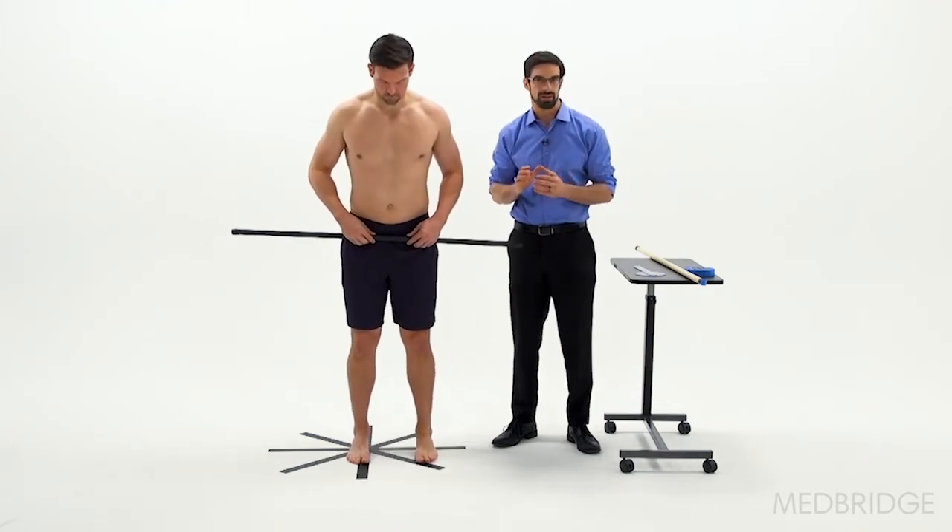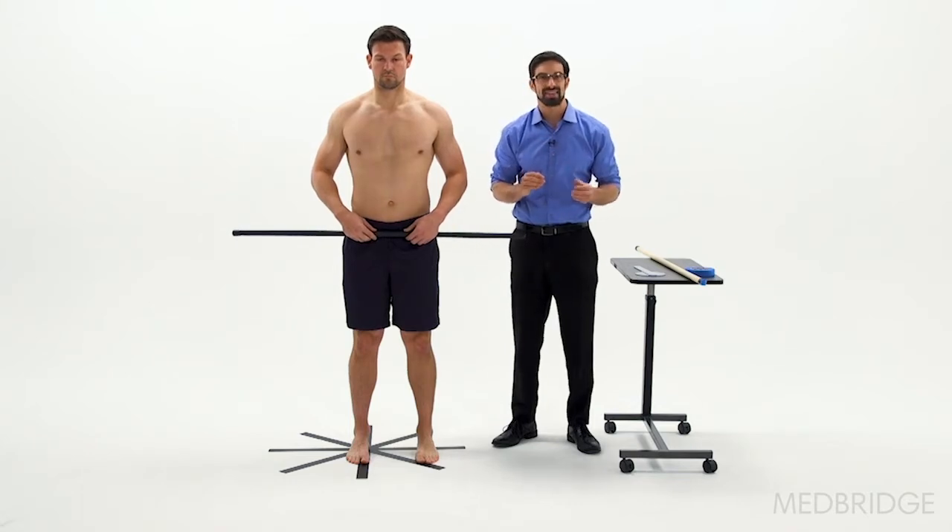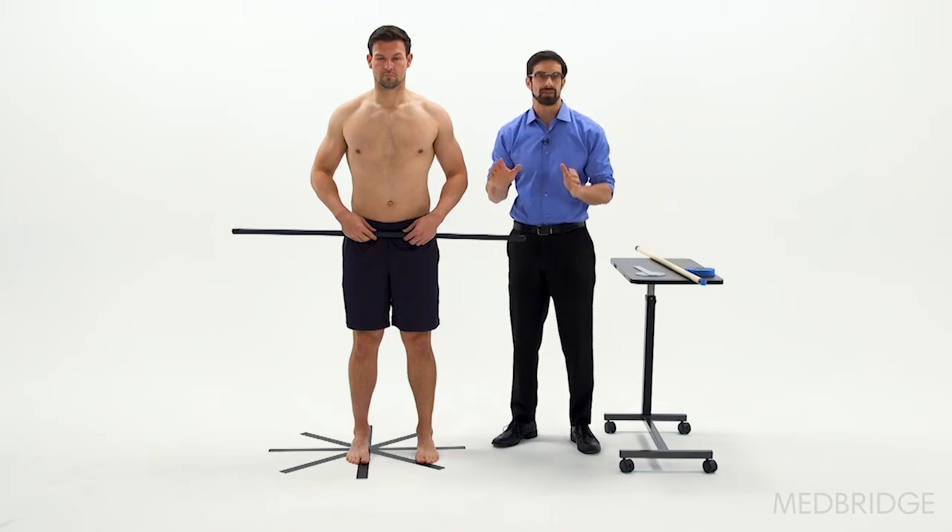Another compensation that may occur: they may flex their knee. Or another one that may occur, they may excessively adduct the opposite side femur — the one that's not their stance leg.